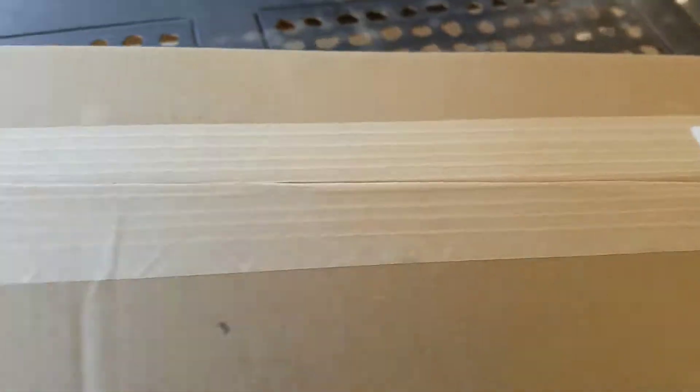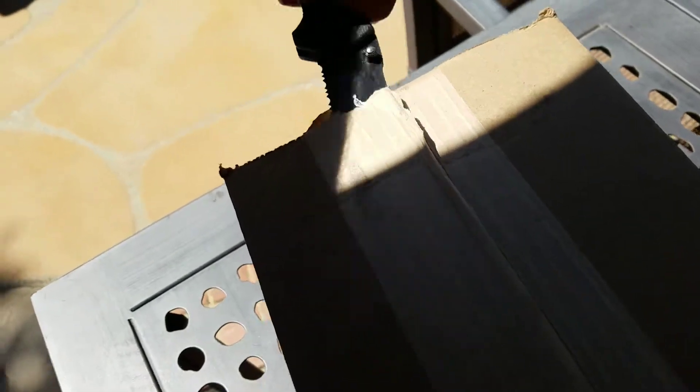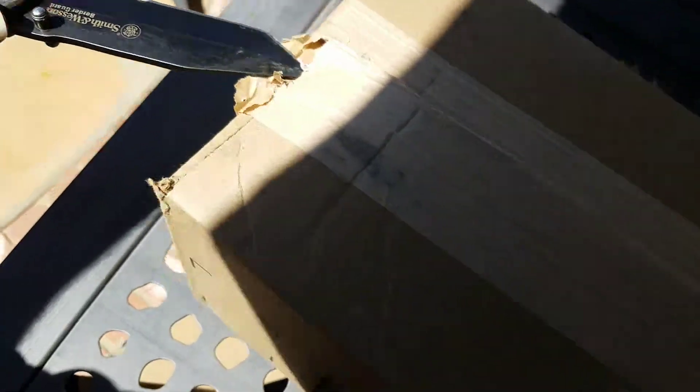Hey everybody, Joys of Sorrow. So I was actually expecting this tomorrow — today is Wednesday, August 29th — but it actually came in the mail today.